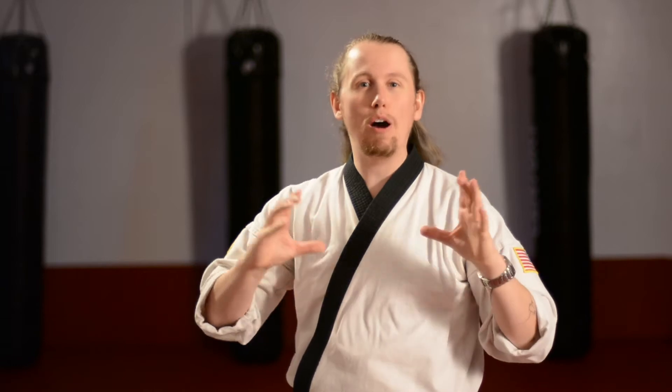Hi everybody and welcome to our flying sidekick tutorial. In this class we're going to be showing you guys how to do the flying jump sidekick, as well as how to take that kick and turn it into an awesome picture or an awesome video. Let's get started.